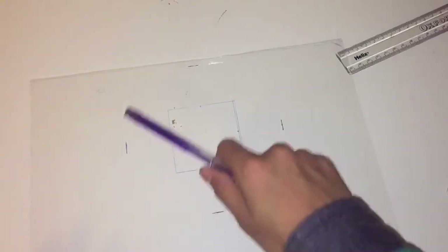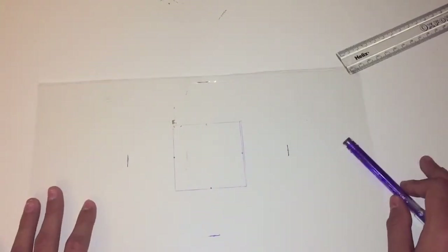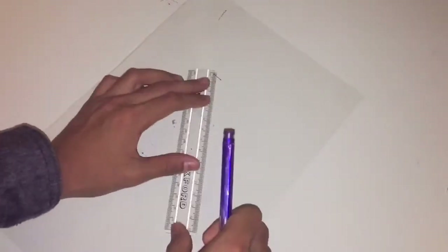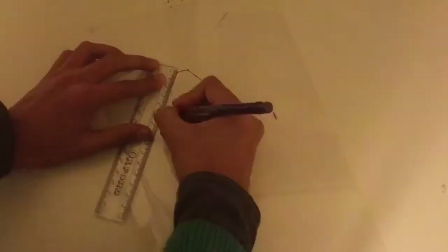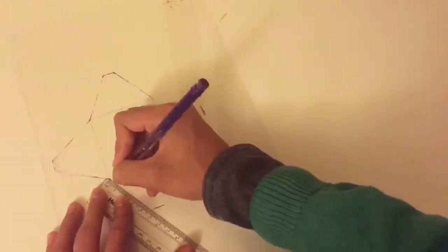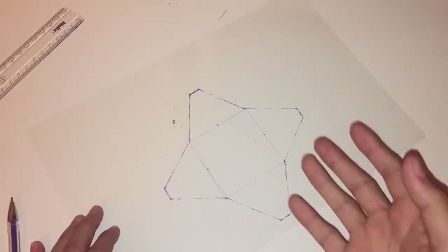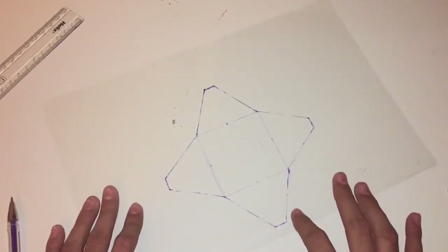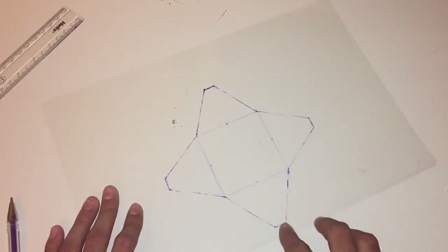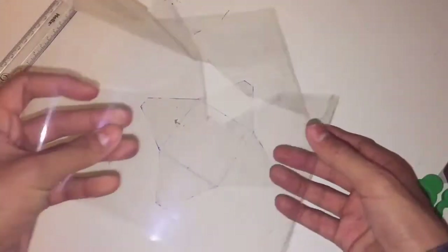Once you have these four sides with the one centimeter by four centimeter lines, move on to the next step. Align each of the points and draw a line across them. Once you've created your four-sided shape — I'm going to call it a blunt star — cut out the outside line, not the inner square.